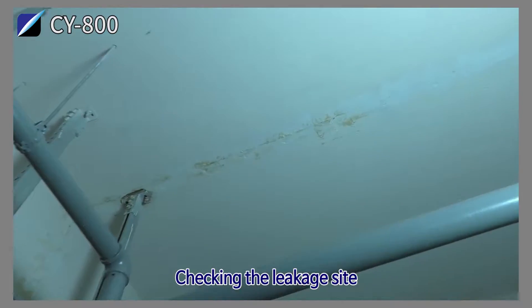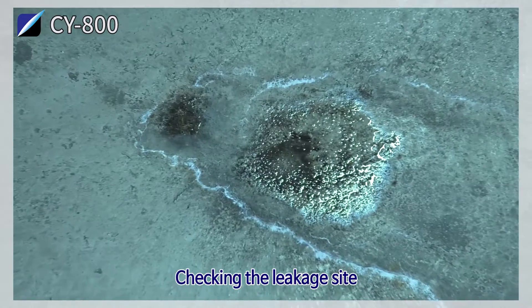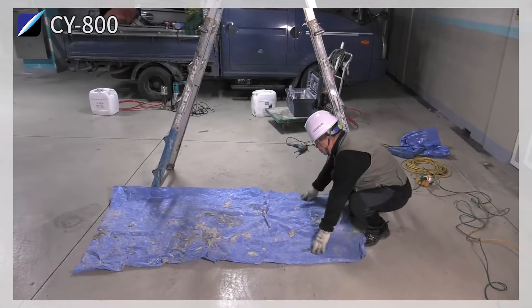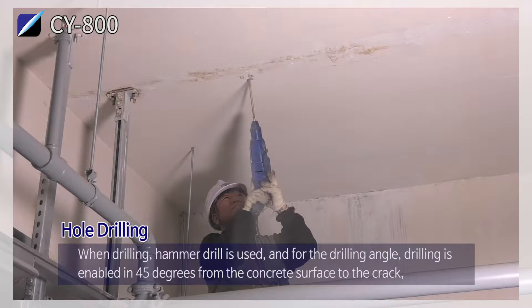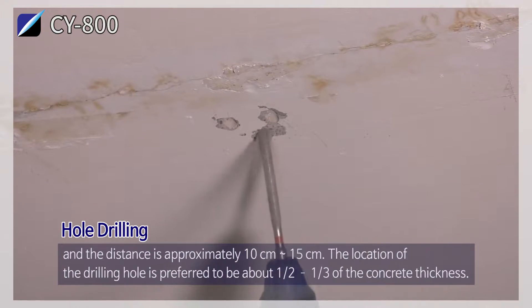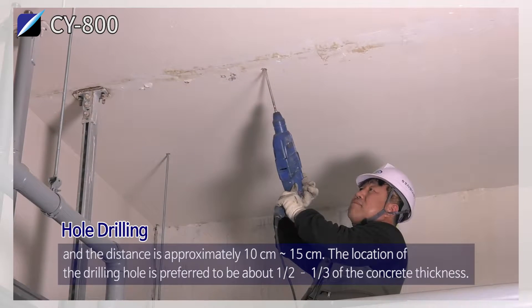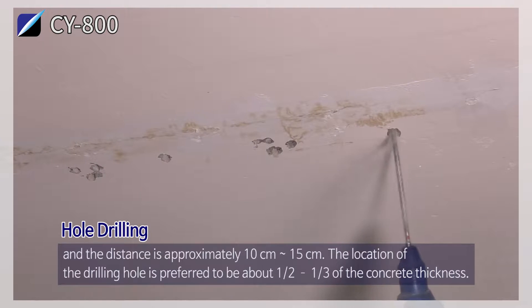Checking the leakage site and hole drilling. When drilling, a hammer drill is used and the drilling angle is 45 degrees from the concrete surface to the crack. The distance is approximately 10 cm to 15 cm. The location of the drilling hole is preferred to be about one-half to one-third of the concrete thickness.